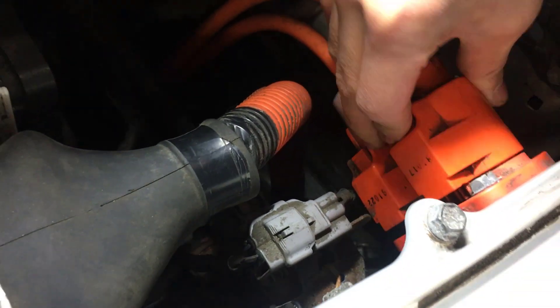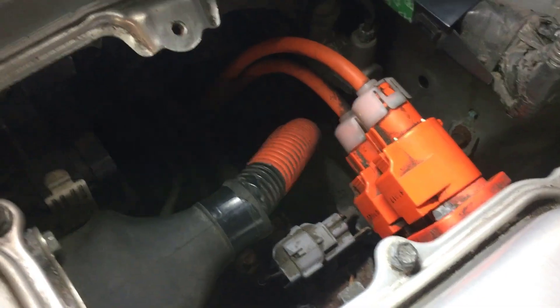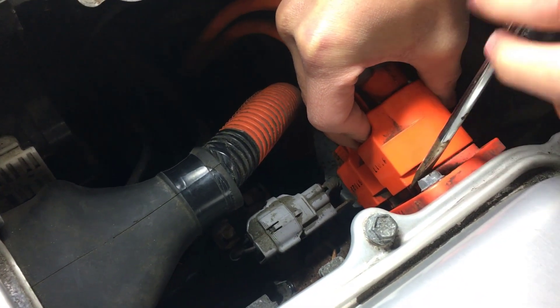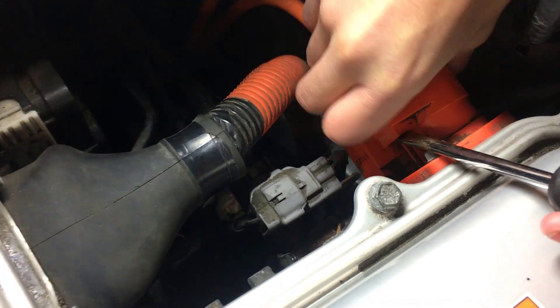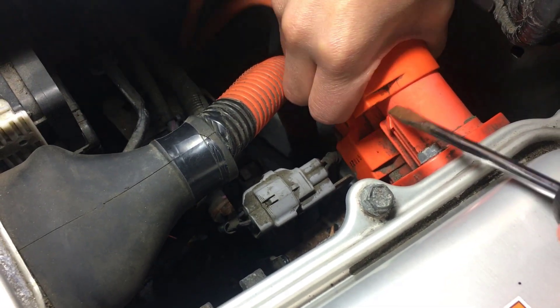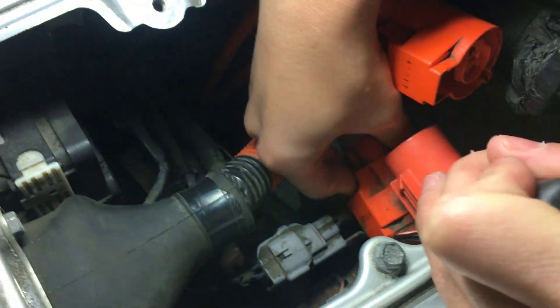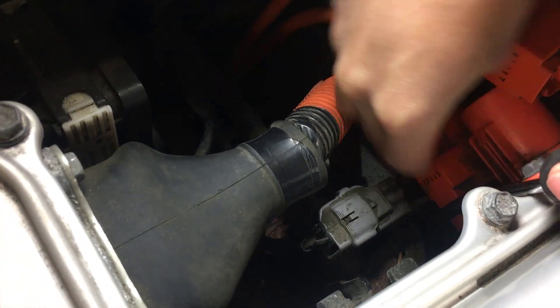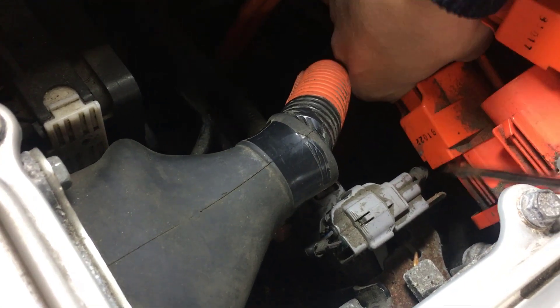First, we're going to tackle these two orange cables at the top. They have buttons right here that loosen them. What you want to do is take a flathead screwdriver — or if you have enough strength you could pull it out yourself — but take a flathead, push down, wedge it in between the screw and the cable, and just leverage it out. There we go. There's also one below it — same deal.